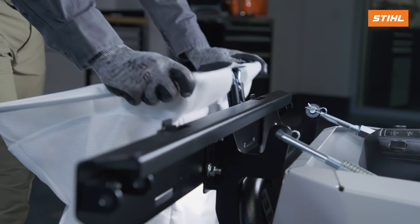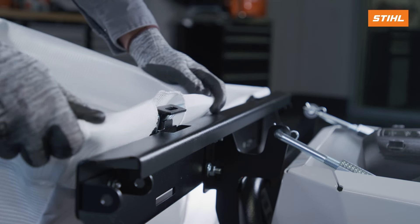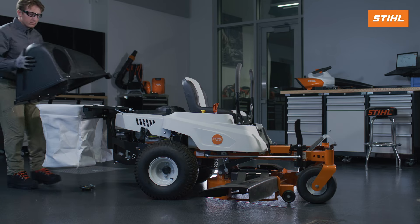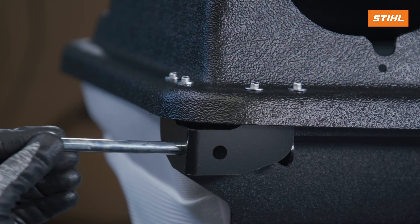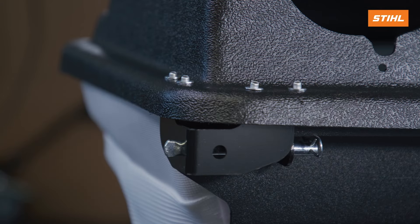Next, put the bag assemblies onto the hanger posts. Attach the cover assembly onto the hinge pivots. Finally, install the hinge pins through the cover assembly brackets in the hinge pivots. Then, install the hairpins.